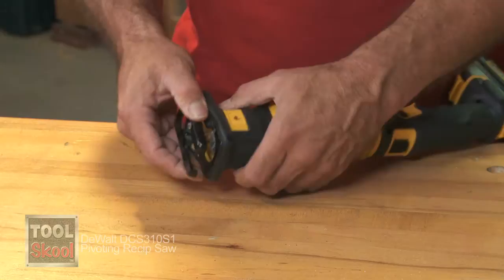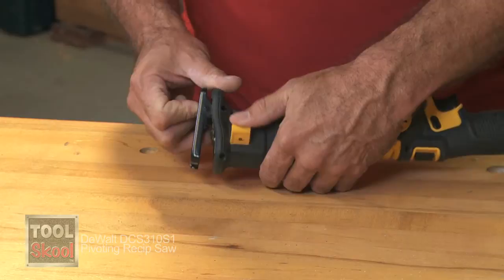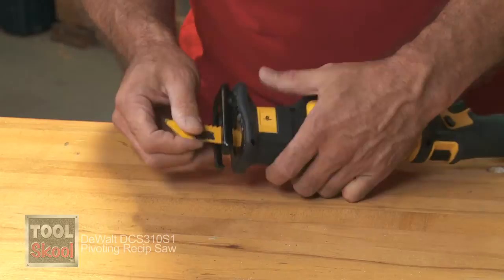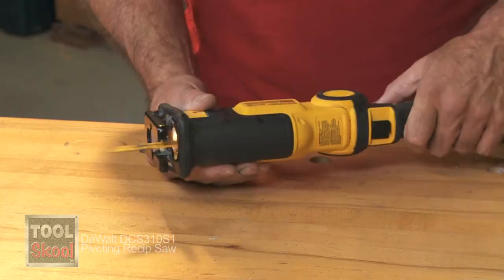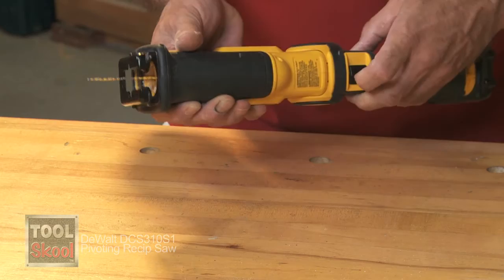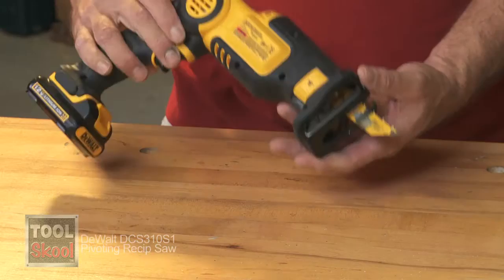Blade changing is one of the neatest things — a very simple thumb operation. Slide the blade in and you're done; it's locked and ready to go. The blade will also flip upside down, so in combination with the pivoting action, you can really get into some places you could not get into before.